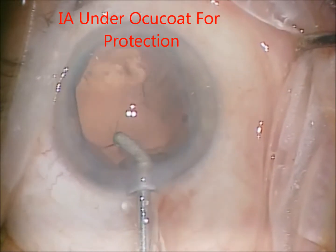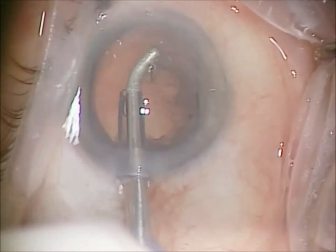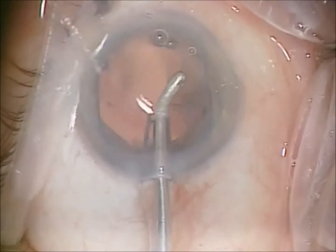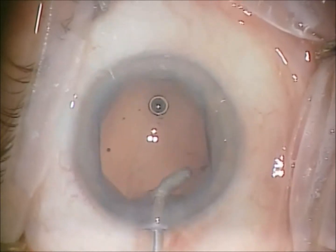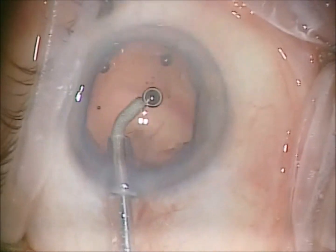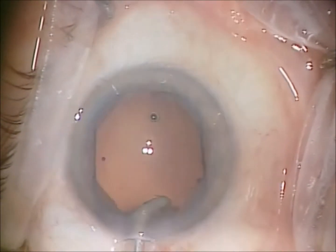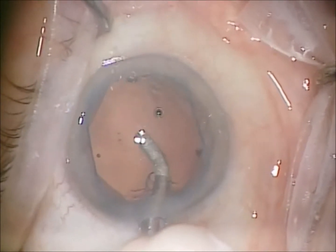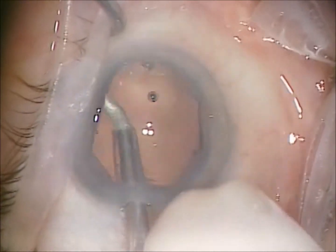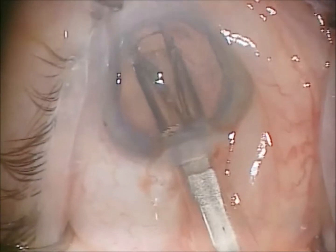I continually re-added viscoelastic to help protect the corneal endothelium. Prior to starting irrigation aspiration, OcuCote was instilled into the anterior chamber, for a little protection without inhibiting the removal of cortex.